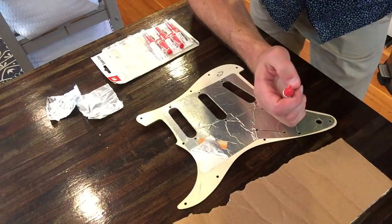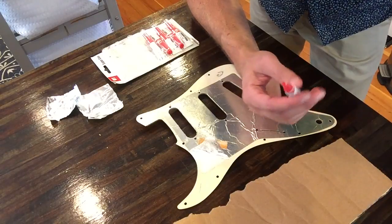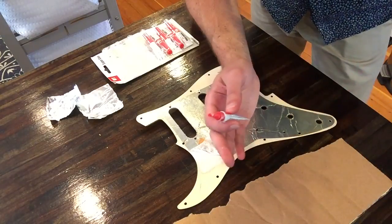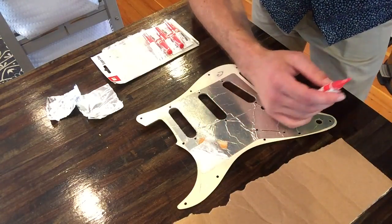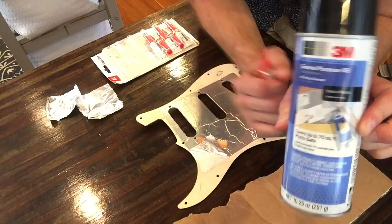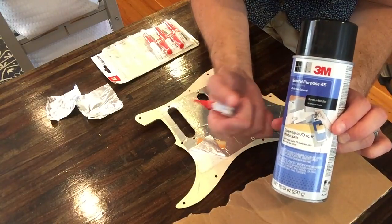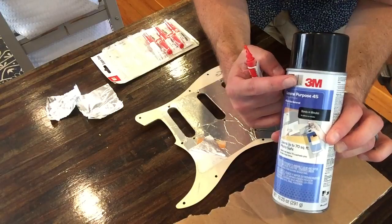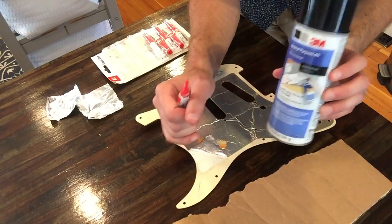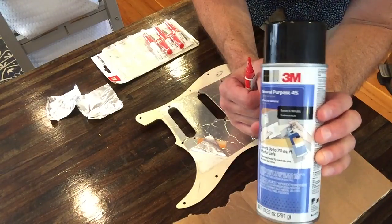When I did the Jazzmaster I used superglue, and somebody commented saying why did you use superglue — it dries too fast, can get on your fingers, and the fumes are harmful. Those are valid arguments, but I'm more concerned about whether it actually adheres. The other option I was thinking about is a spray adhesive — this is 3M 45. It's recommended for hobby projects like gluing paper or fabric, but for metal and plastic 3M doesn't actually recommend this product.